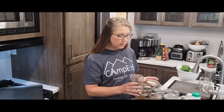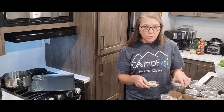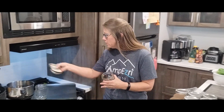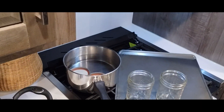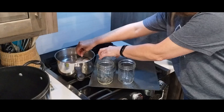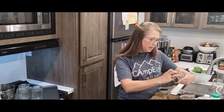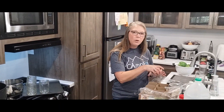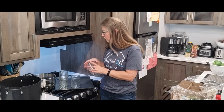One of the first things we need to do is get our jars ready. We get the jars hot by putting them in the oven so that when we put our hot liquid in, it doesn't burst the jar. We also put our lids and bands into a pot of water and bring that to a boil so that the lids are hot and the seal part gets kind of sticky. The cooling process is what helps create the seal. It also helps make sure everything is sanitary so that bacteria doesn't grow inside your processed foods.